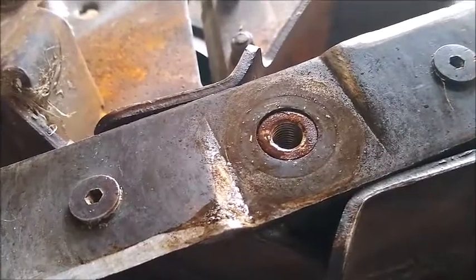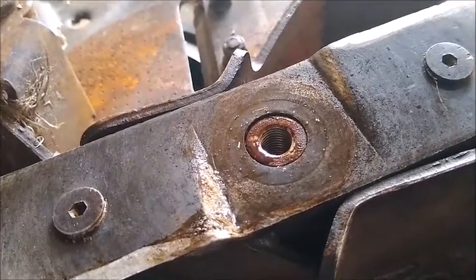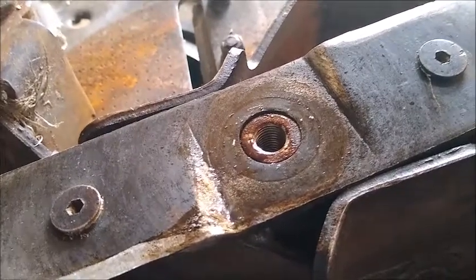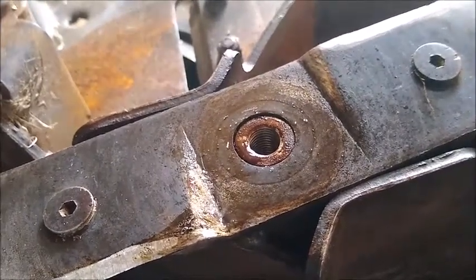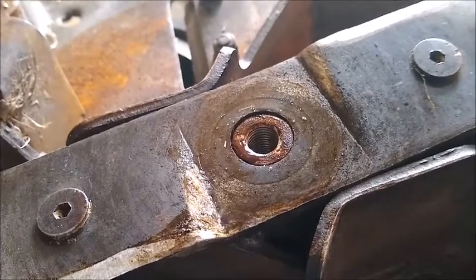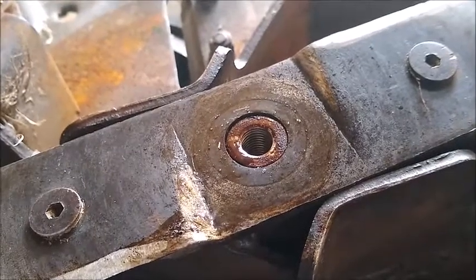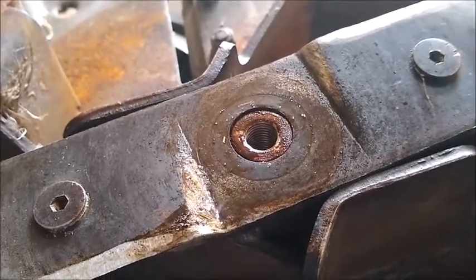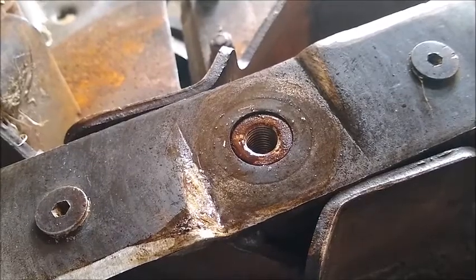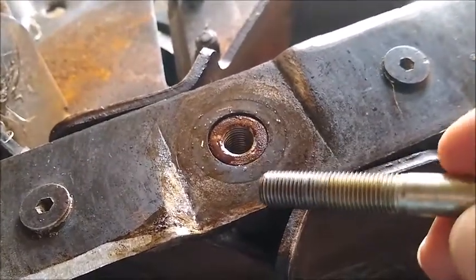But if you look inside that hole, you'll see that the hole in the impeller is threaded — it's a larger thread than the bolt. There are actually two threaded holes: a through hole in the impeller, and a threaded hole in the shaft attached to the engine of the chipper. It's that threaded hole in the shaft that interfaces with the bolt.